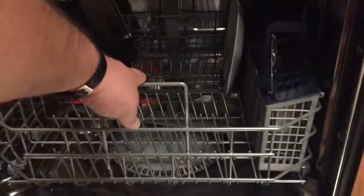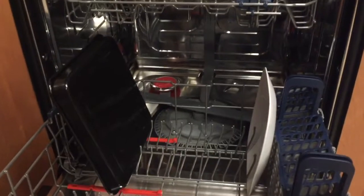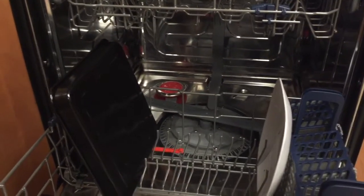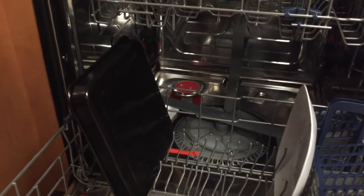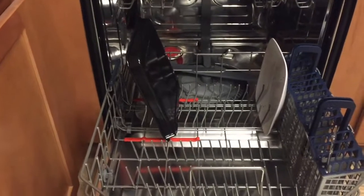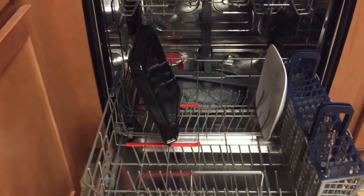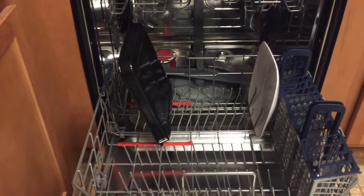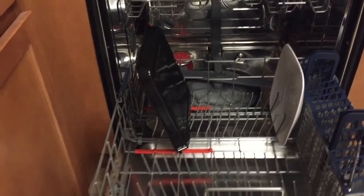On the inside, starting with the bottom rack, you've got the red StormWash zone for your heavy plates and heavily soiled items. You can select it to do a StormWash in that location — I've got some melted cheese on a plate, so that'll be perfect for it.